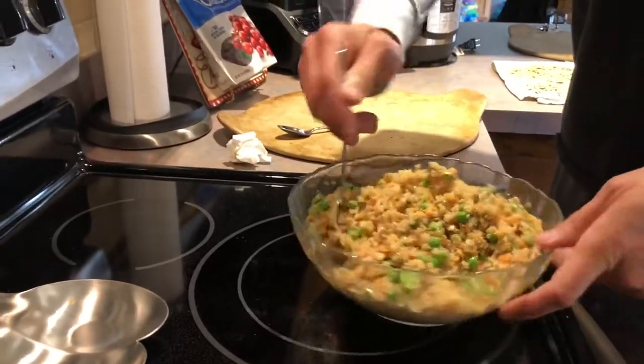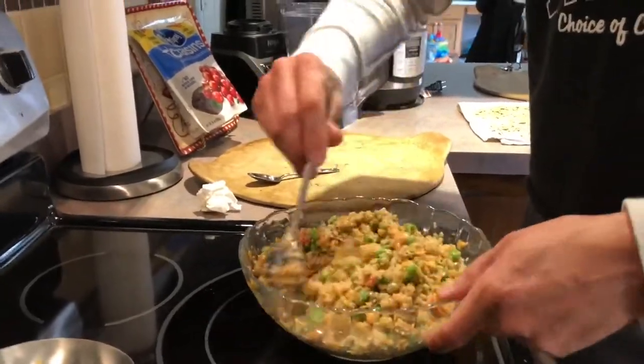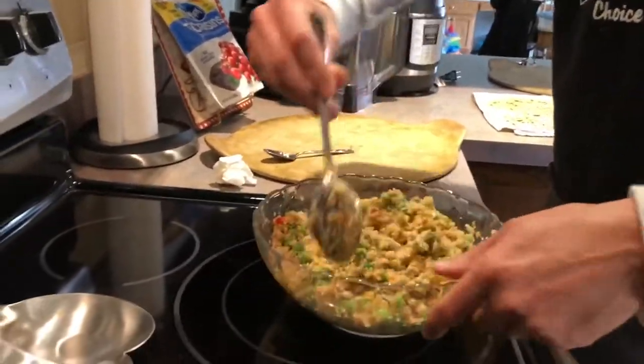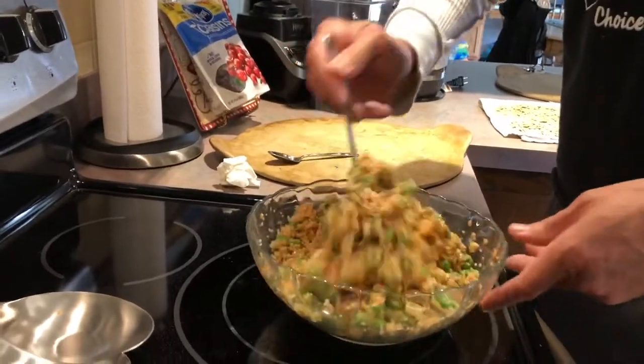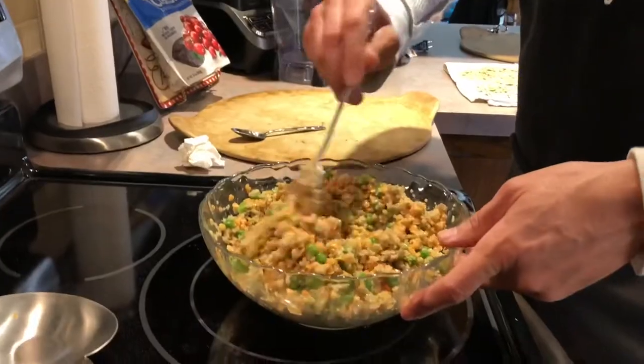We're going to mix that all up, and basically this is just going to be sitting here waiting. We can taste test it — mix it up a little more, take the camera, and then you can taste it and let us know how that filling is going to taste.